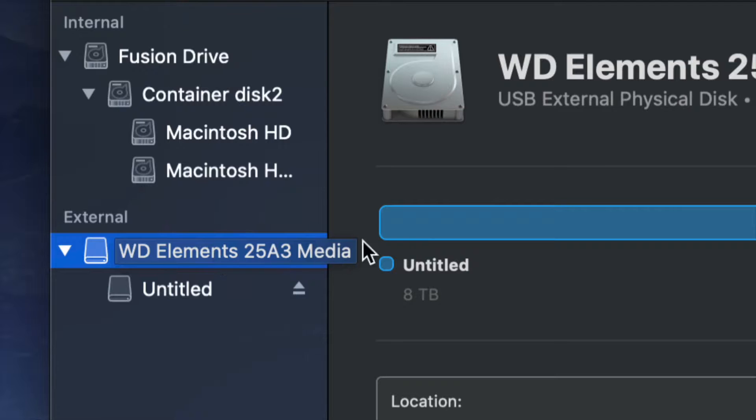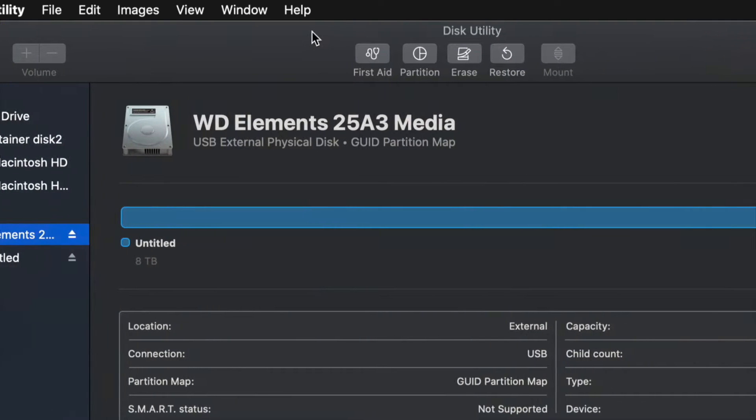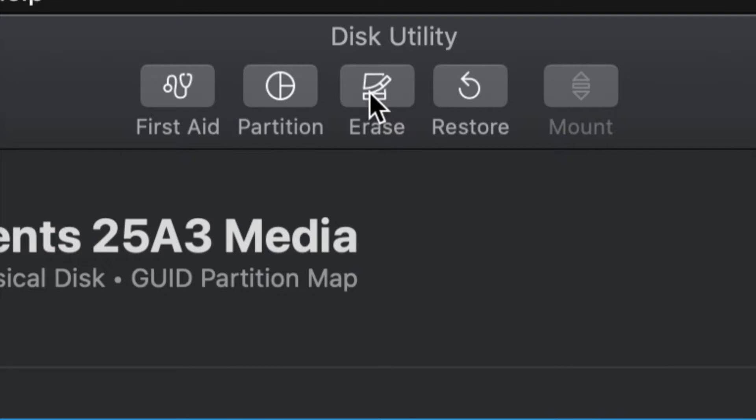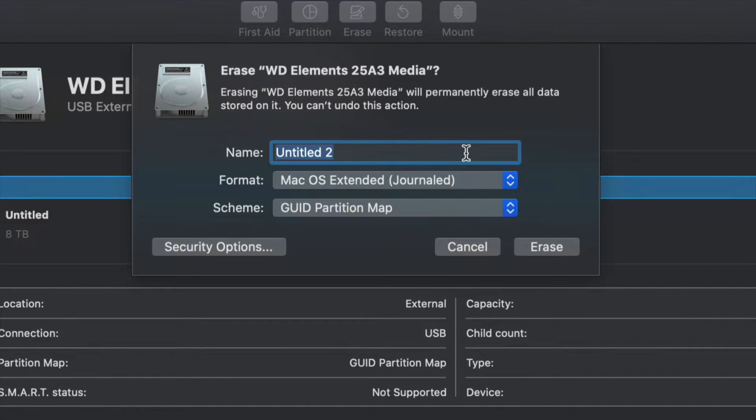From here we're going to erase this. Erase is on the top — your third option will be Erase. Erase will format the drive, and formatting again means deleting everything from within the external hard drive. Go ahead and click Erase. Once you click on Erase, this is the most important part.